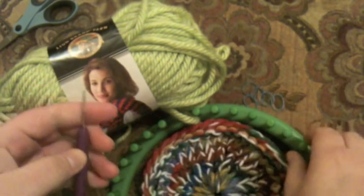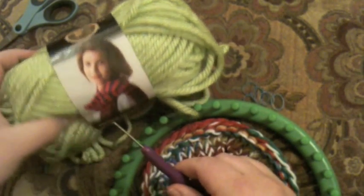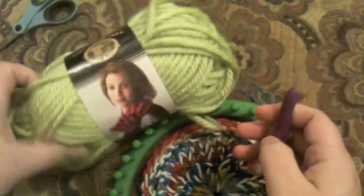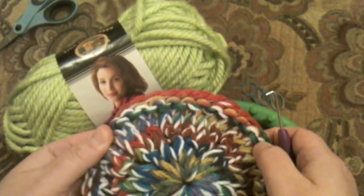Today I'm going to use a 36-peg round loom, my knitting tool, and a super bulky number six yarn so I can use one strand. You can also use three strands of a worsted weight, like this Red Heart worsted weight here.